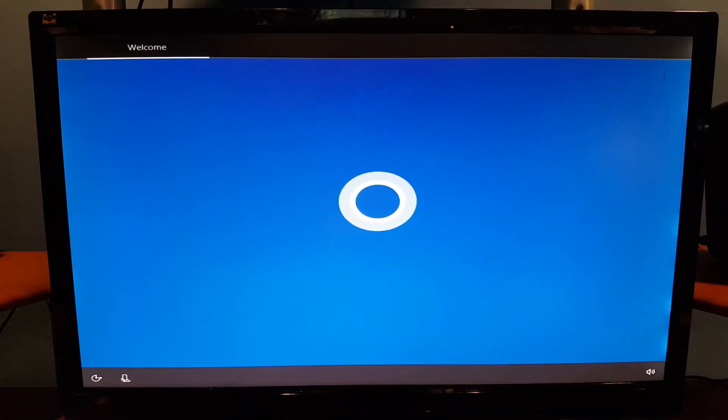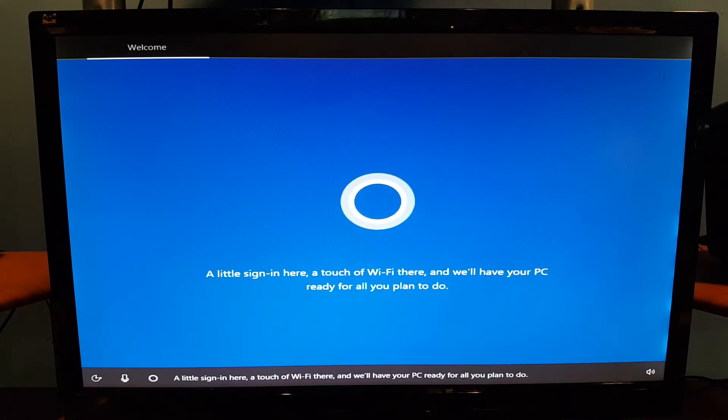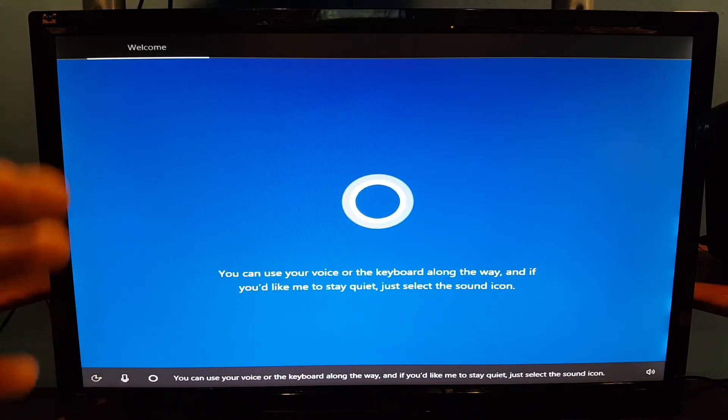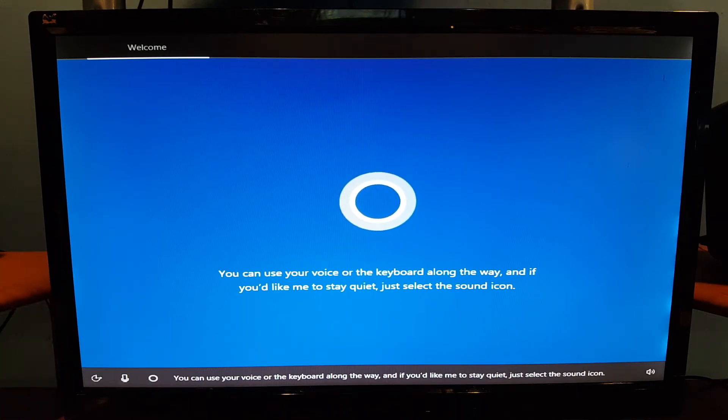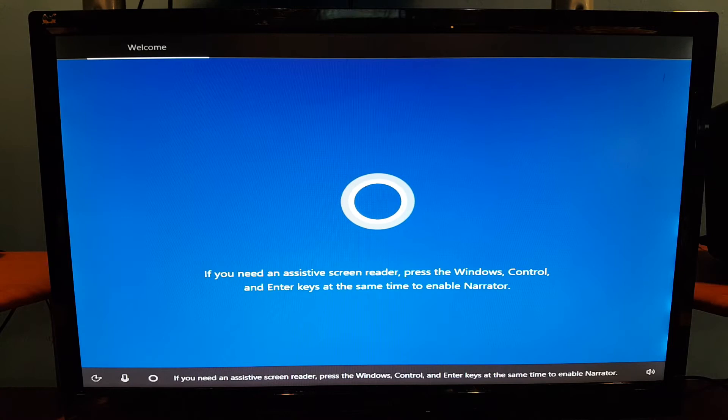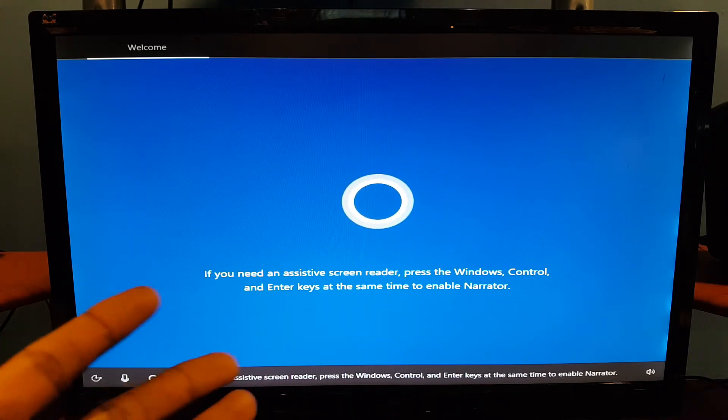We are finally done. At this point you just set up Windows, let Cortana help you if you want, and that's pretty much it. I hope you enjoyed this — I'm not gonna do any speed tests right now but maybe in a future video. Thanks for watching, subscribe, and hit that thumbs up button.